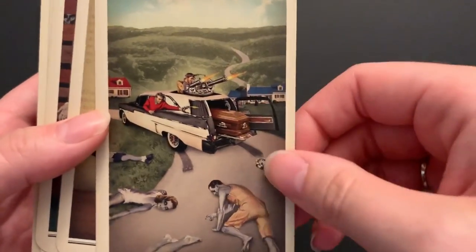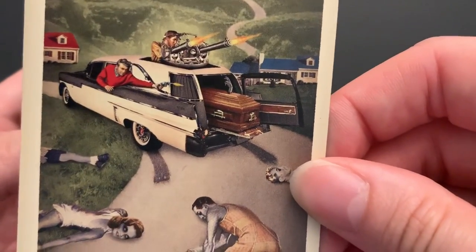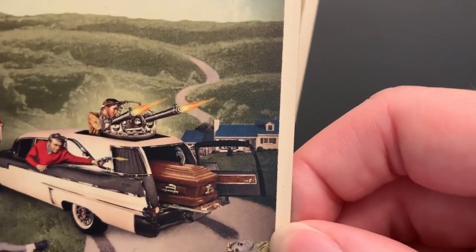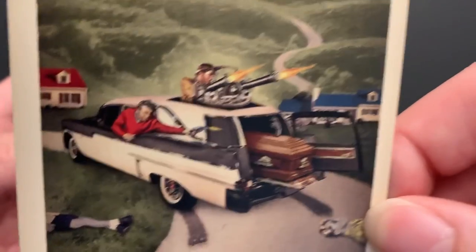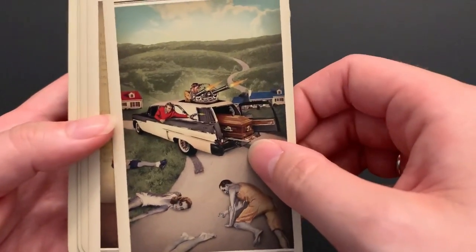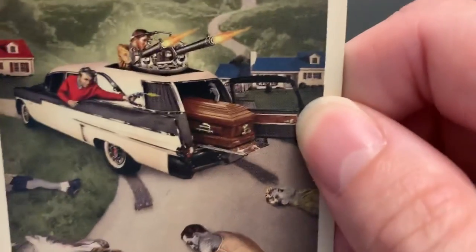The Chariot is a hearse — not a station wagon. We've got a coffin in the back and a bunch of zombies that have been ran down. It's been modified with machine guns because they were trying to get out of there. A good zombie chariot to have — the hearse.